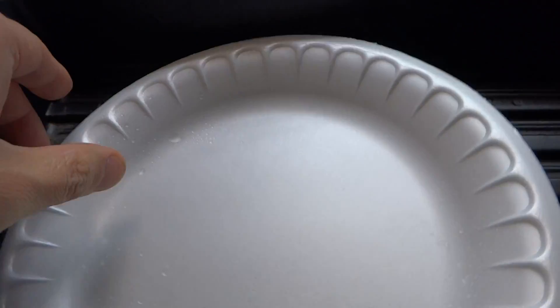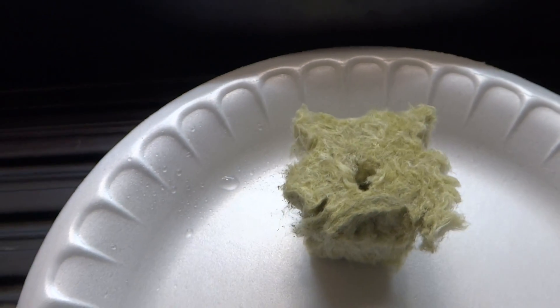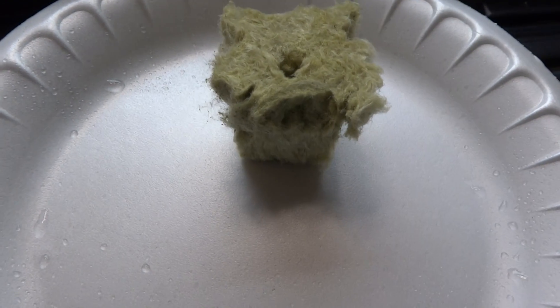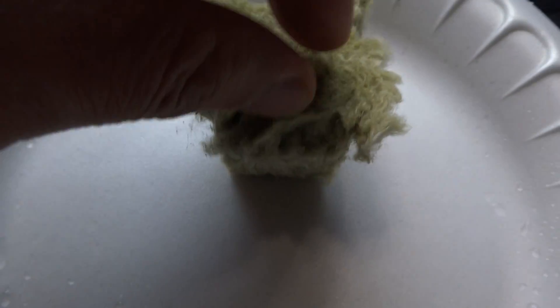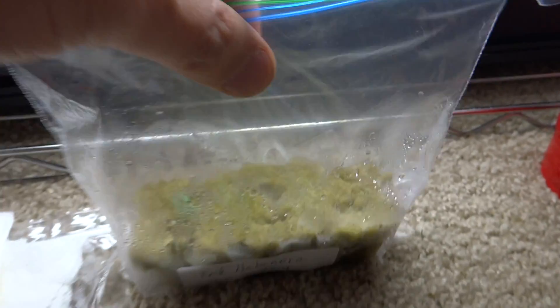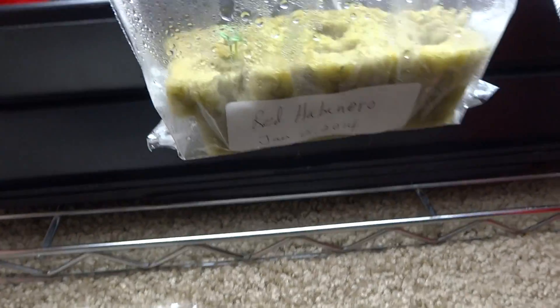The second method, which also works well, is the rock wool method. You're going to soak the rock wool in warm water, then use something to poke a nice hole in it. Grab a seed and just drop it in, then close it up. Place that inside a ziploc bag, and keep it in a warm place under a light. You can see the condensation — that's because I placed this under a lamp, and the lamp gave it enough heat.